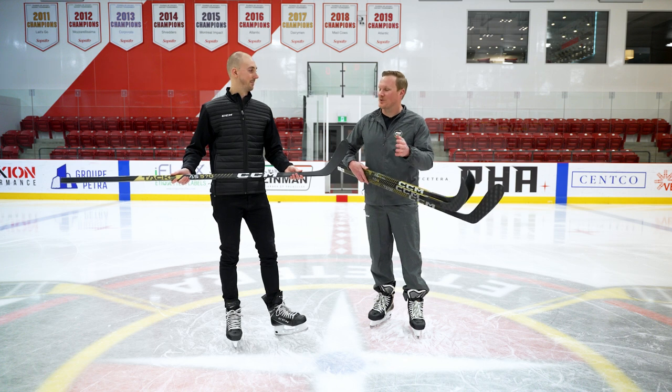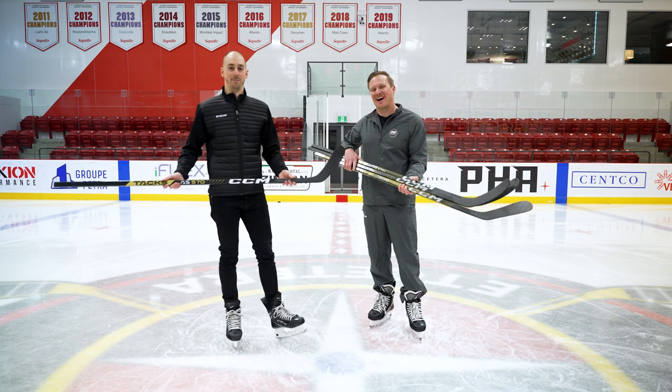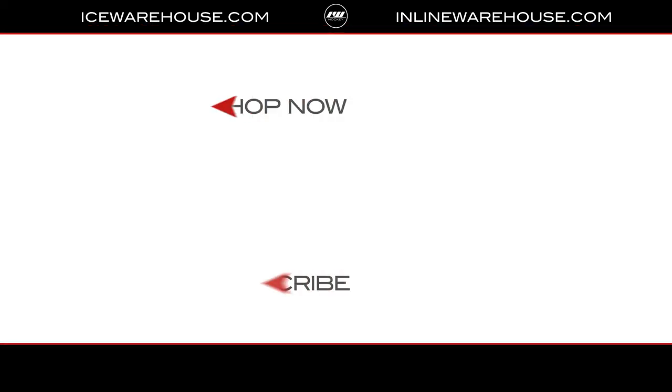Well, Matt, thank you so much for having us out here today and walking us through the new Tacks AS5 Pro line. It's my pleasure. For those of you at home who want to check out the entire collection, make sure you head over to icewarehouse.com.